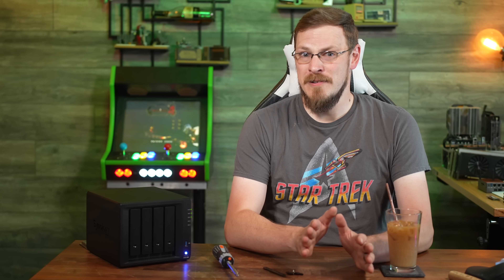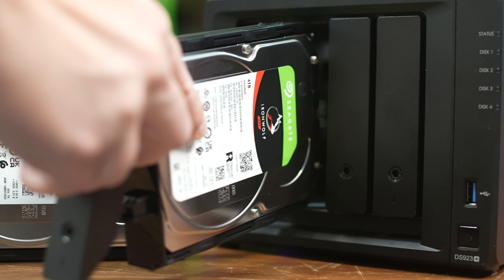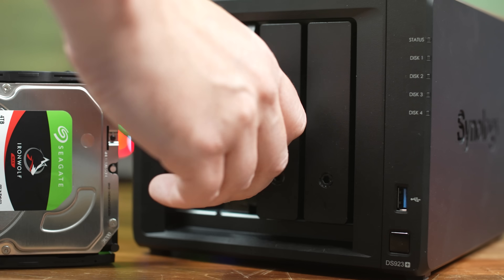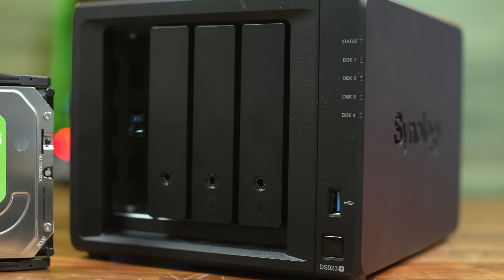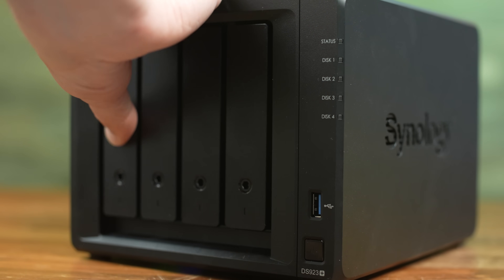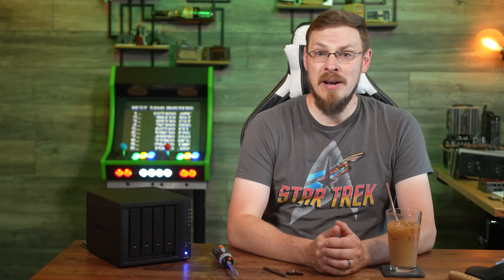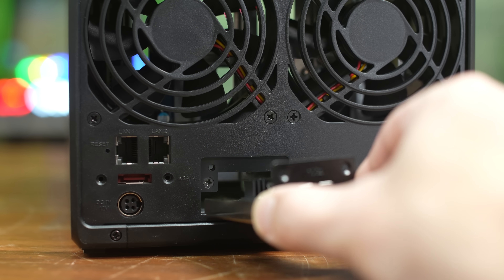Taking a look at the rest of the hardware: we've got four 3.5-inch drive bays which support SATA drives via a 6Gb/s backplane. There's also a pair of M.2 NVMe slots easily accessed from the bottom of the chassis. Around the back of the unit is a pair of 92mm fans which provide cooling for both the disk drives and the internal motherboard and CPU. There's also a pair of 1GB ethernet ports built in, and we've also got the optional 10GB module installed.